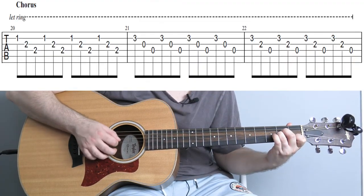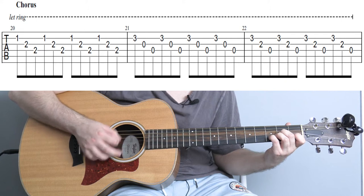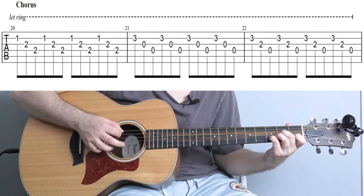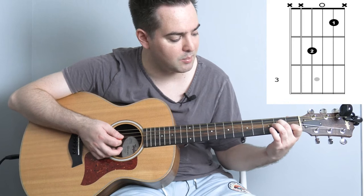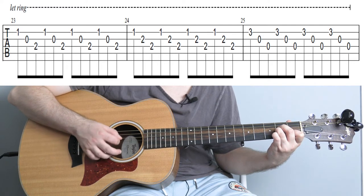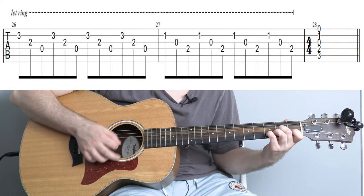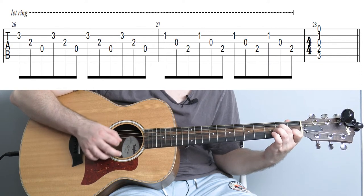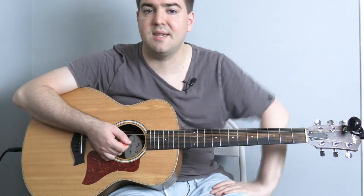I'm just going to play through this for you with no real talking. Just to interrupt for a sec — this is kind of implying a C chord this next bit, so this little shape here. And then just a nice gentle C strum at the end of that chorus.